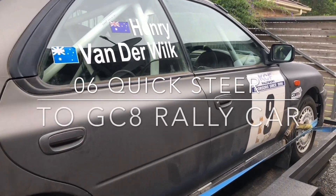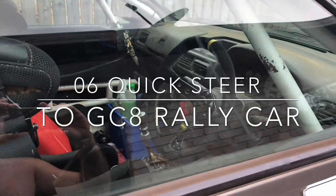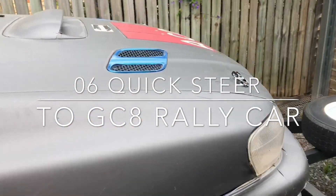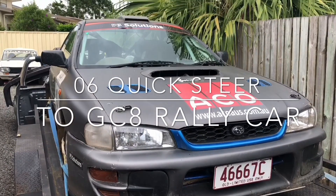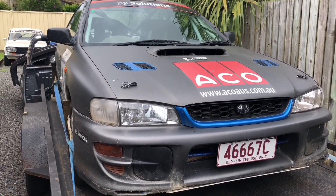Today I'm going to swap the steering rack over in the car. We're going to go from the normal WRX steering rack which is 3.2 turns lock to lock, and I'm going to put in a 2006 Spec-C steering rack, a quick steer, which is approximately 2.2 turns lock to lock. I've never done it before but I'll give anything a go once, so let's see how it goes.